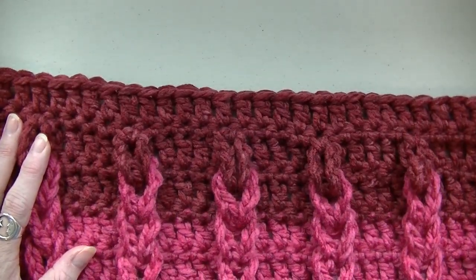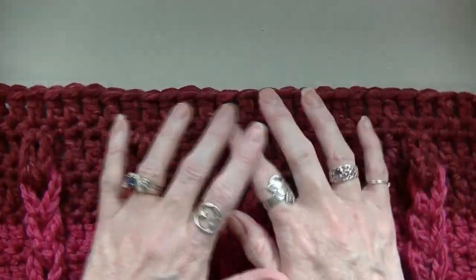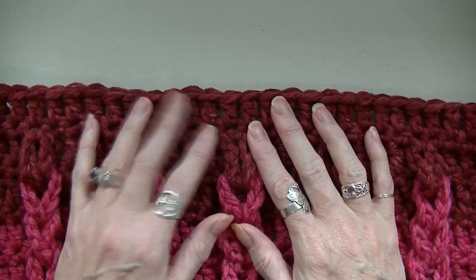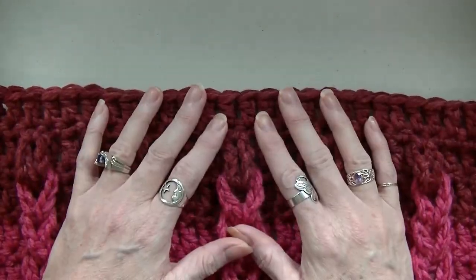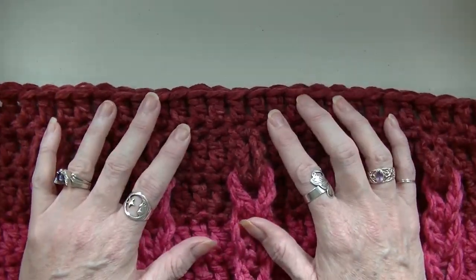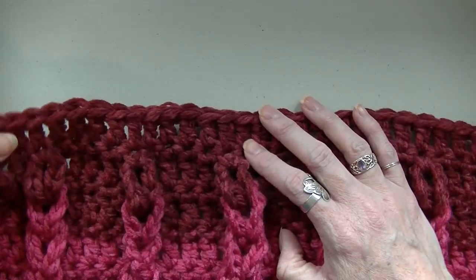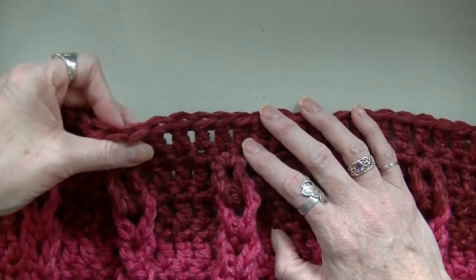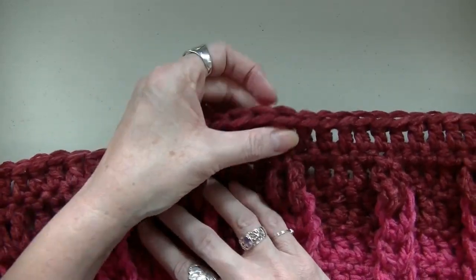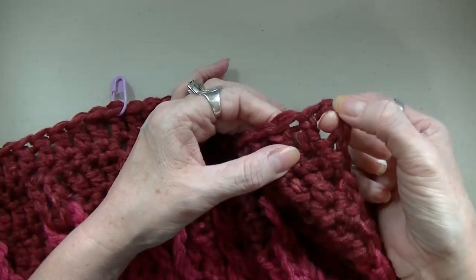Once we finish doing this double crochet row, we can start figuring out where we're going to put our neckline, and then we start on the back — this is all done in one piece. I started with 50 foundationless double crochets, and I just counted — I have 50 double crochets at the end of this. Your sizing is probably going to be different, but if you are going along with my size you should still have 50 double crochets. Half of 50 is 25, so we're going to find the middle.